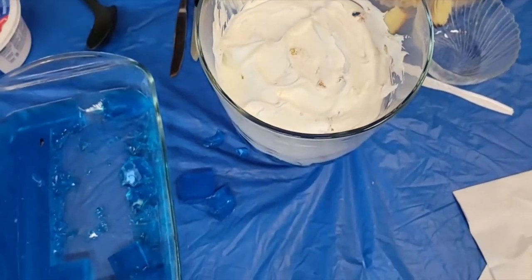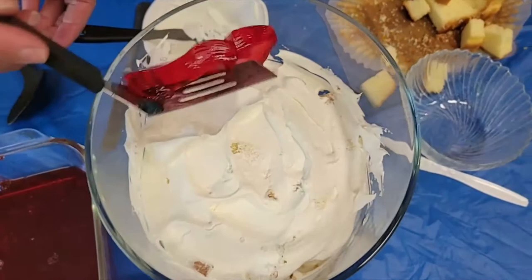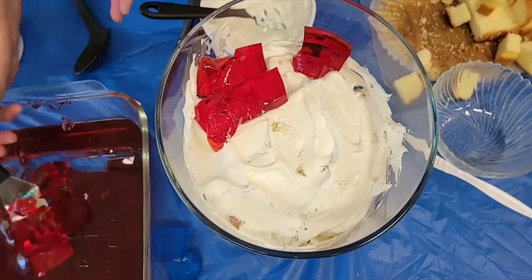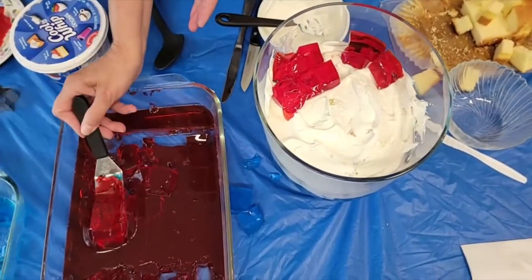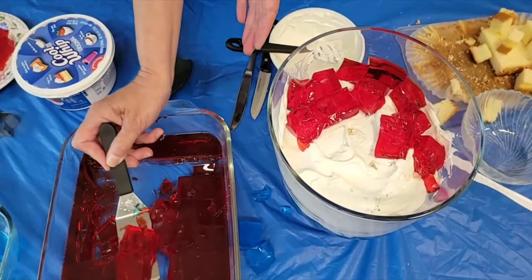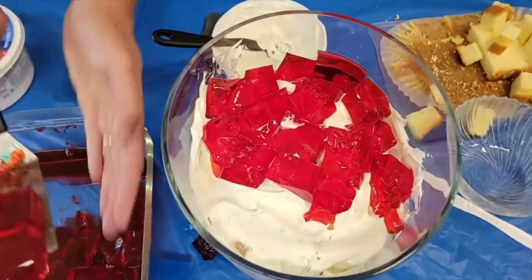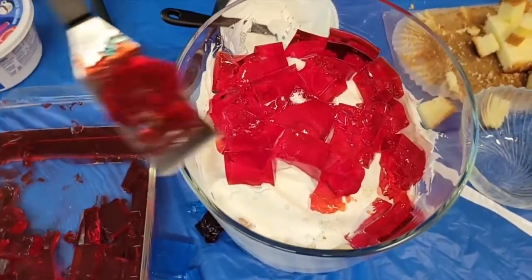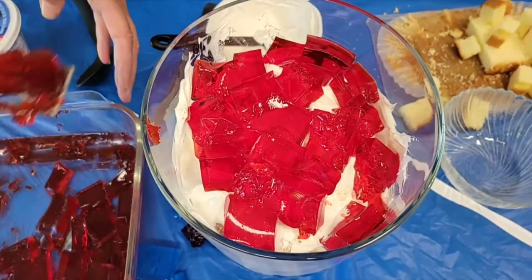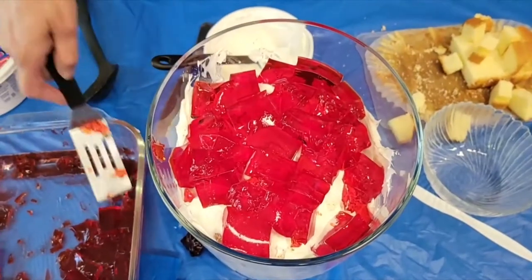Okay, now we're going to do our red layer of jello. What I had done to make this jello was one large box of jello in the red flavor — this happens to be cherry — and we had the blue raspberry for the blue. So you need one whole box of jello, and you can make your jello squares thicker if you had a smaller pan. I think this has been working out pretty well today — would have been better if I had a larger spatula.